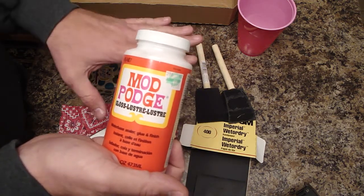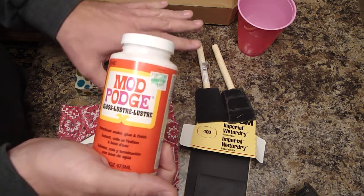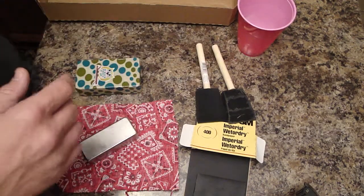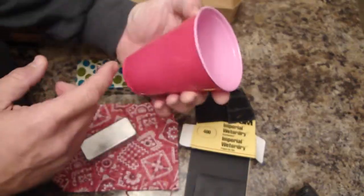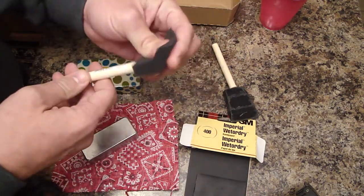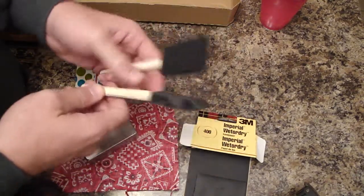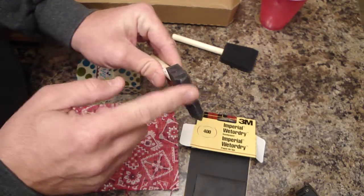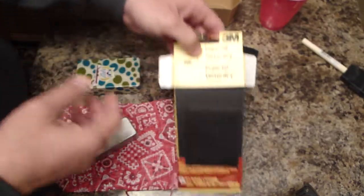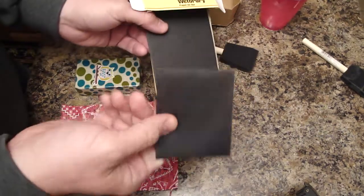This stuff makes a mess, so you don't want to be using it on your workbench. I'm in the kitchen — you'd much prefer to mess up your wife's space. Get a little cup like this small foam cup so you don't get your brush all crazy. I used the smallest foam brush I could find — about 63 cents at Walmart. Get a handful of them. Also grab some 400-grit wet/dry sandpaper.